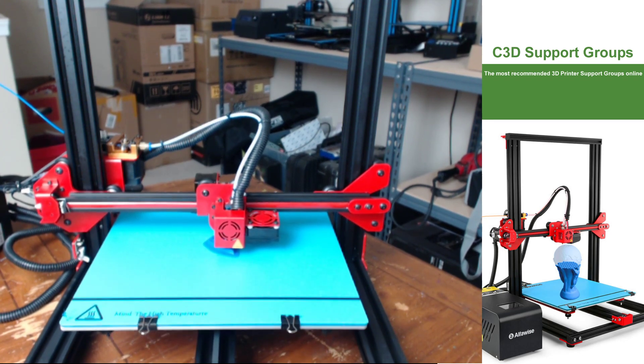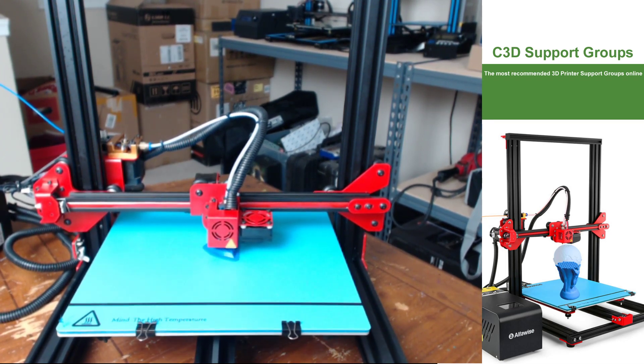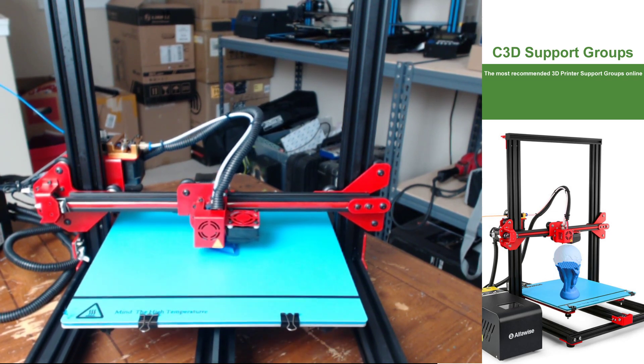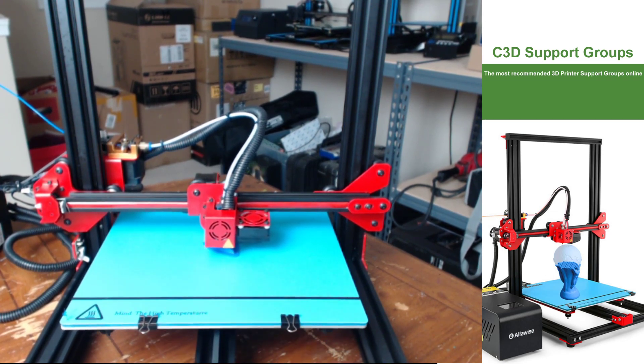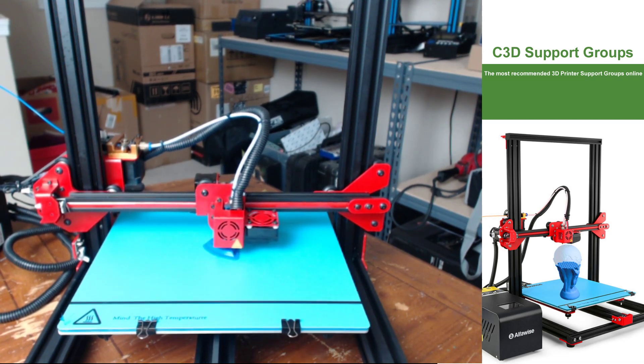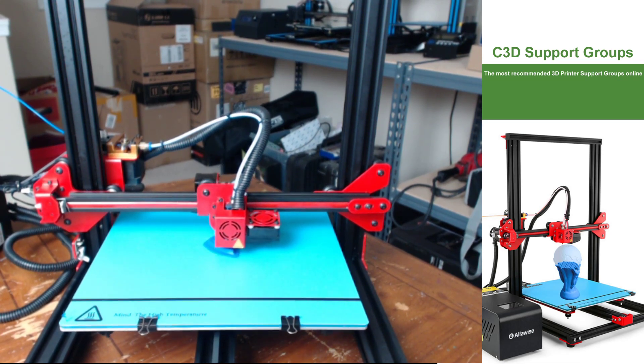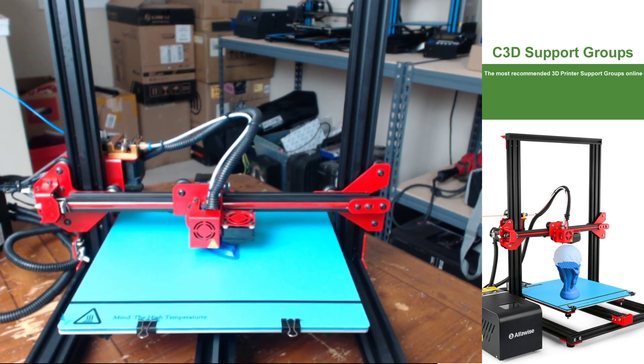To start off, let's get into what this printer has to offer. The build volume of the U20 is 300 by 300 by 400, which is the exact same as the original CR10. This printer also comes with a filament runout sensor and a power loss resume function. The build plate is removable and is a piece of glass with an AlphaWise branded BuildTak-type surface.